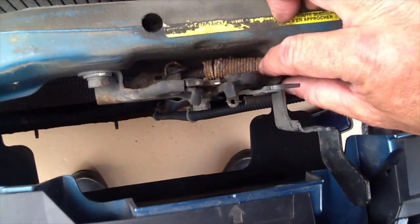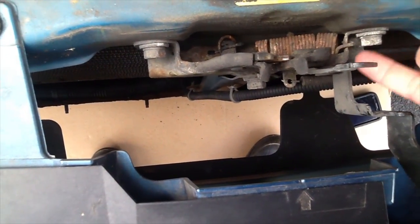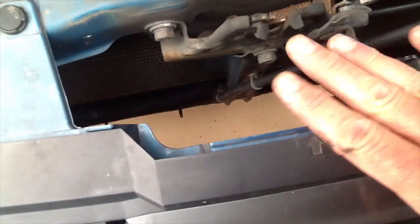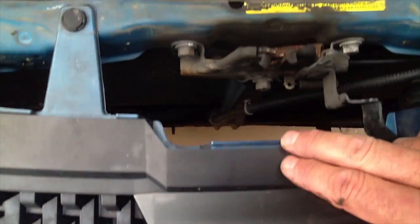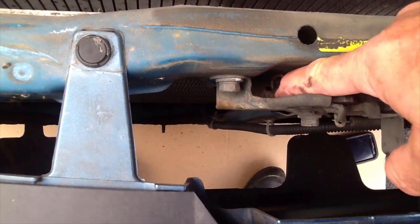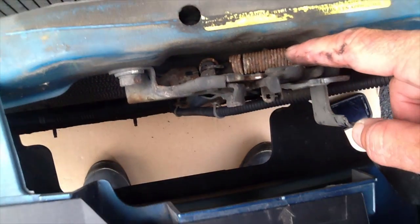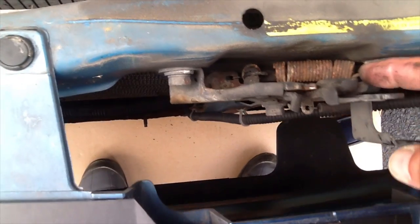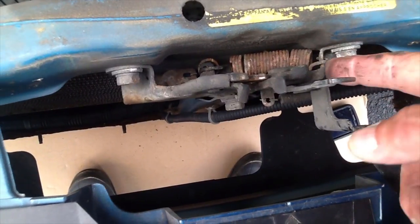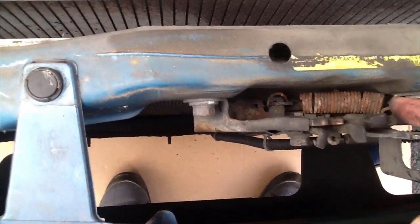Before I went to spray it down with WD-40, I looked a little closer and found that a spring — which is supposed to be attached from the hood release on the outside of the vehicle, right above the Nissan emblem in the front — had detached from the other release. Just from age; this car is 14 years old. So I'm going to order a new spring and put that in, and I'll keep you apprised of how that works.